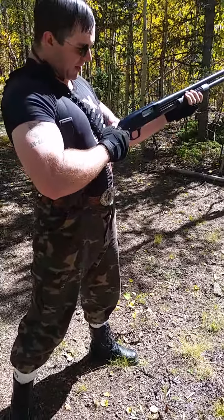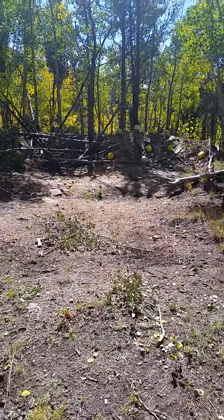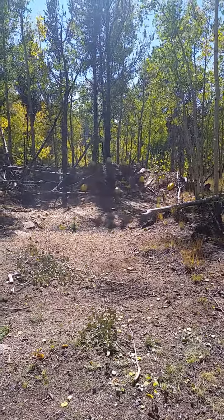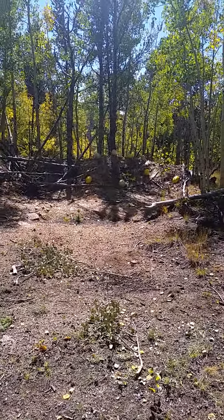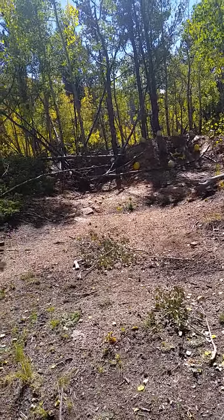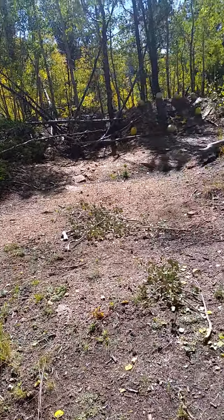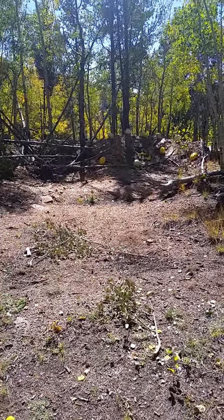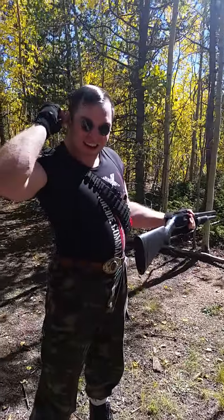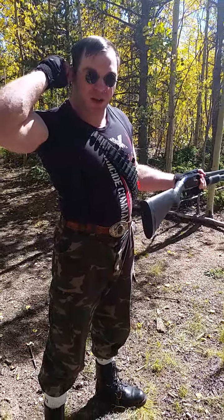All right, I think I got about six slugs in there. There is melon all over me — forgot to put in my hearing protection, so I'll put that in now. That slug splattered melon bits all over us.